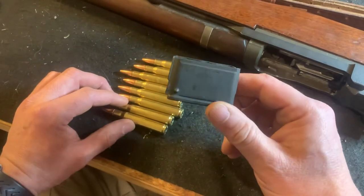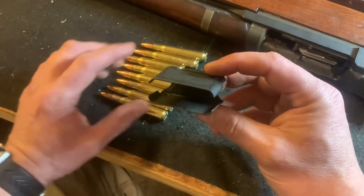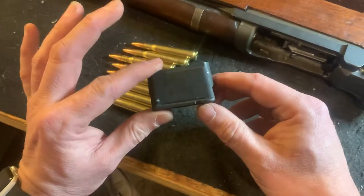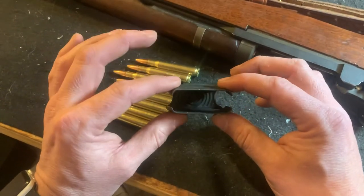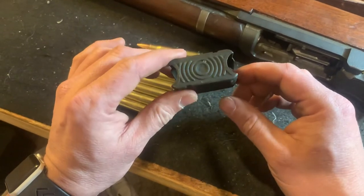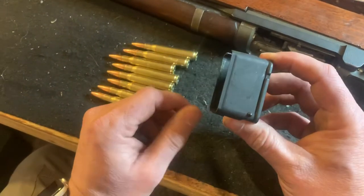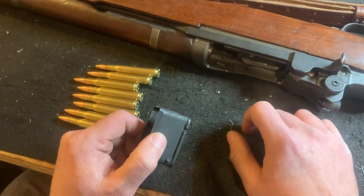This is kind of contrary to everything we've probably been taught up to now. This is not a magazine. The correct nomenclature for this is an eight-round en bloc clip. Once the rounds are loaded into this clip, it's loaded into the top of the M1 Garand into its magazine.